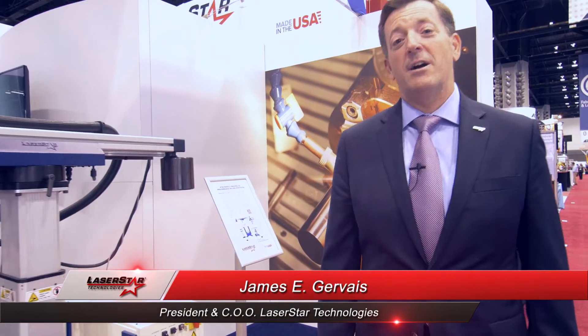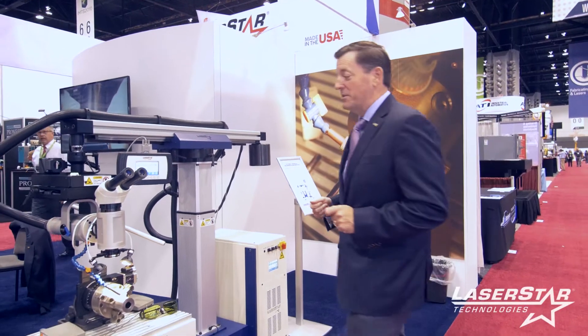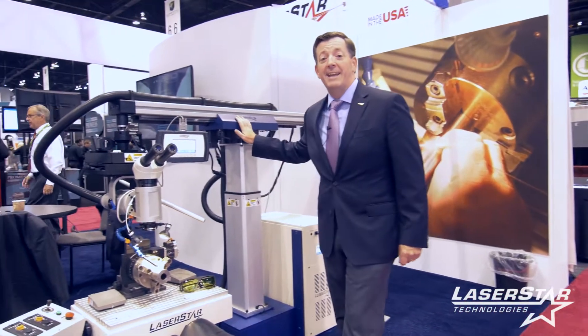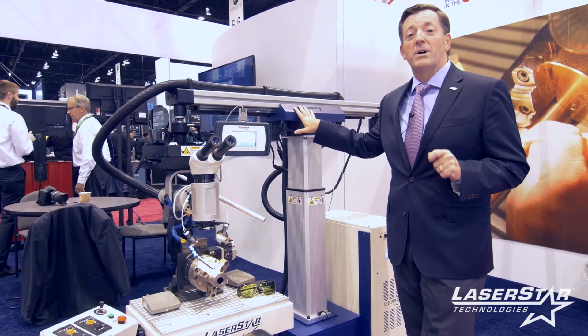Welcome to day two at LaserStar Technologies booth here at IMTS Chicago 2016. We're really excited about the new machines that we're offering this year, including this 8800 FiberStar Mold Repair laser welding system.